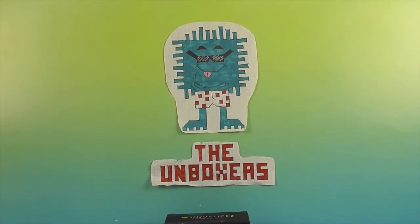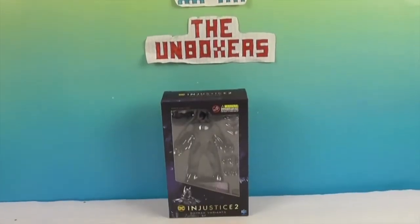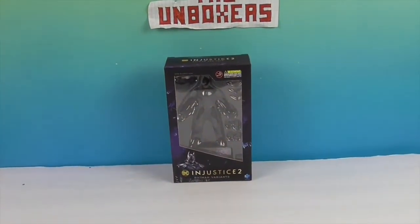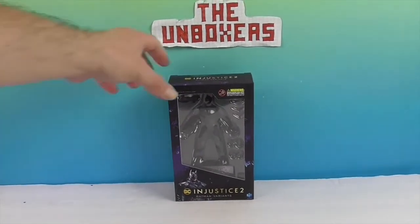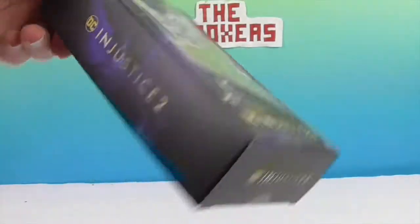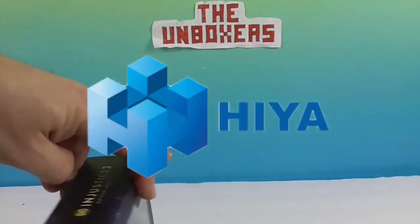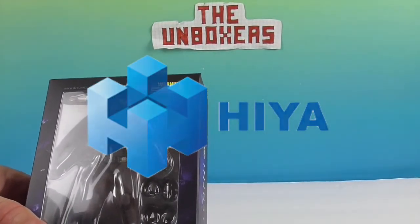Hello and welcome back to the Unboxers! Today we have another awesome figure from Hiya Toys — it's Injustice 2 Batman, Batman Variants. We want to say a great big thank you to Hiya Toys for sending this Batman to us for free to share with you today.